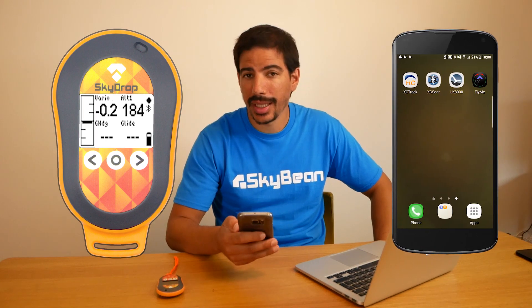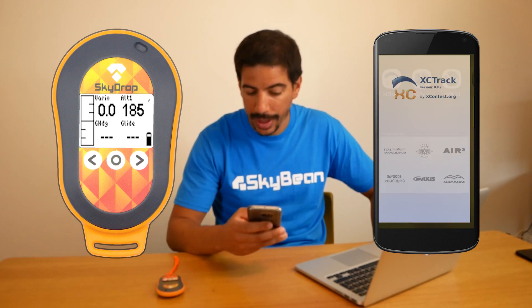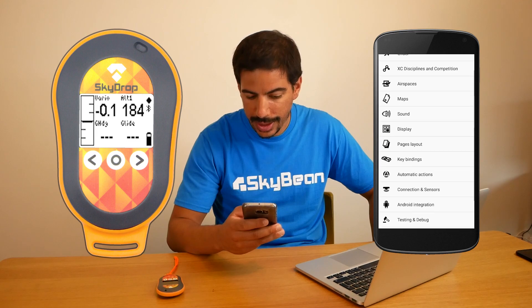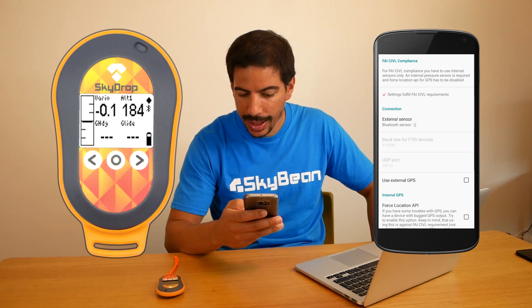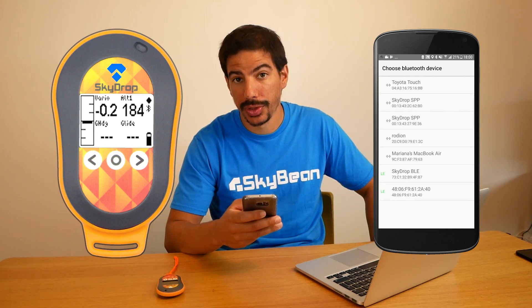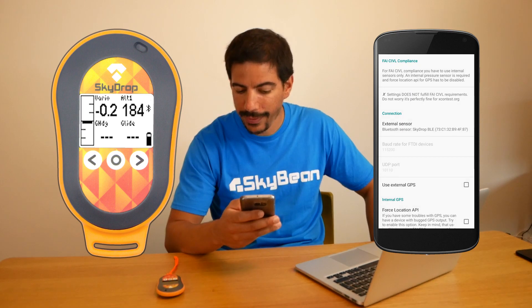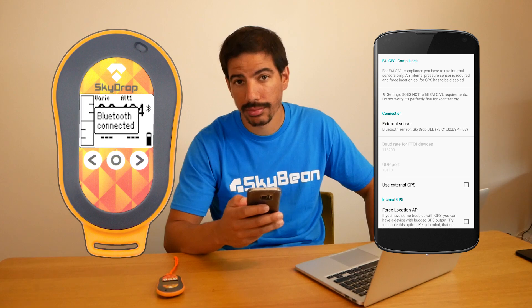The XeTrack app can use both SPP and BLE, so we'll use the modern BLE. Launch the XeTrack app and go to Preferences. Next, scroll down to Connections and Sensors and tap on External Sensor. Here, select Bluetooth Sensor and you'll see a list of available Bluetooth devices. Select SkyDrop BLE and within a few seconds you should see a connection confirmation on your SkyDrop.